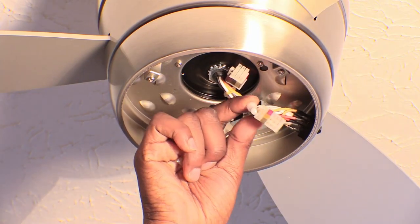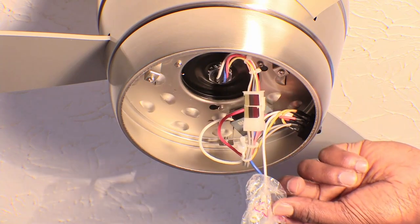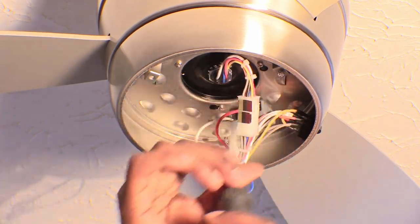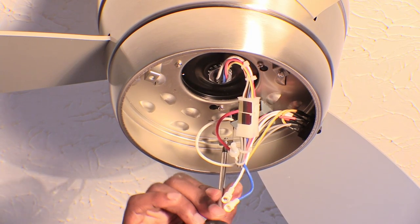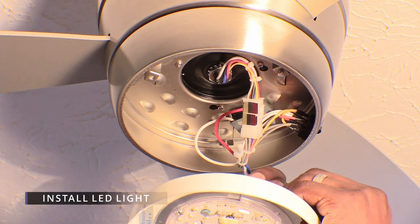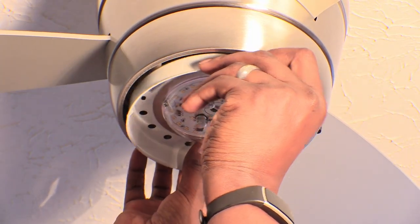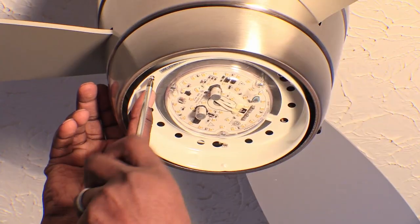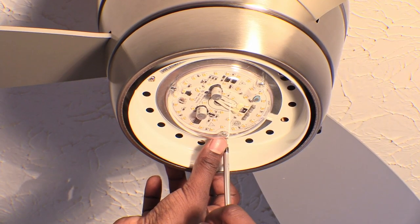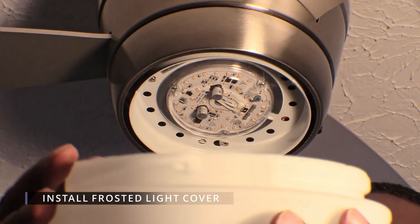Take the white adapter plugs and insert them together with the silver sides facing each other. Remove the plastic from the light connectors. Fully unscrew one of the light plate screws and only loosen the other two. Connect the blue LED wire to the blue panel wire and the white LED wire to the white panel wire. Push the LED light up and twist it onto the two screws you loosened, then re-tighten the screw that was previously removed as well as the other two screws. The frosted light cover easily twists onto the LED light by lining up the indentions on the side.